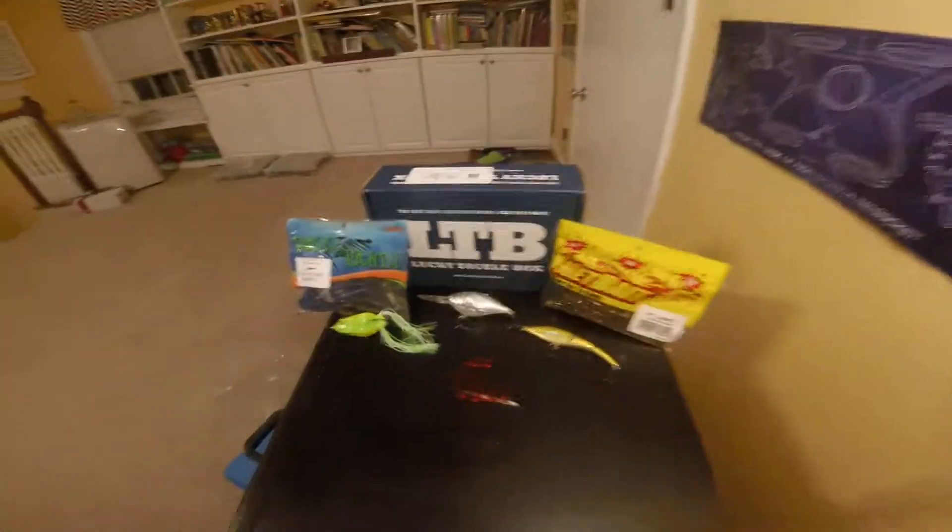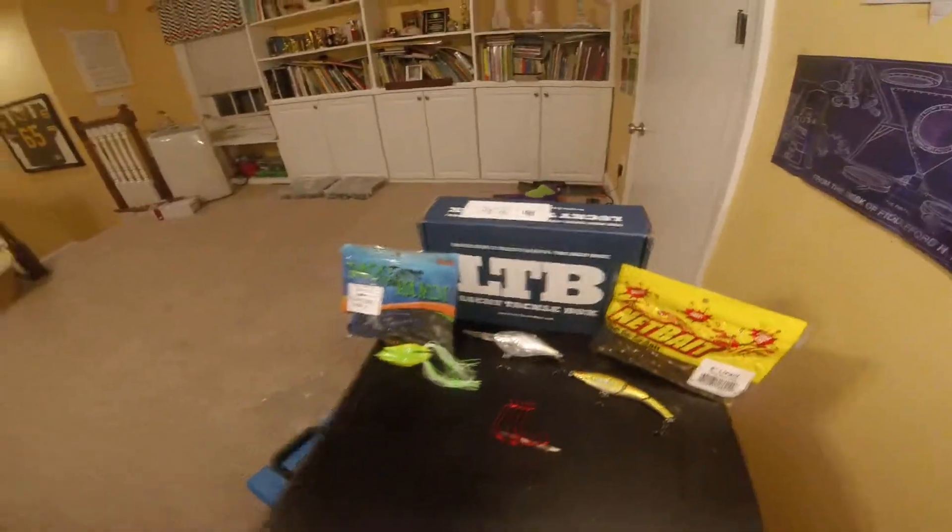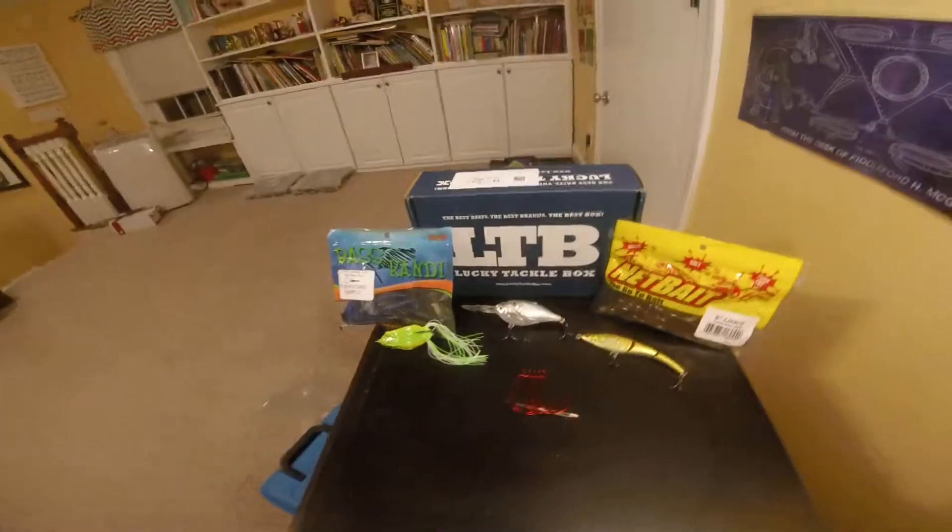Thank you LTB for sending me this great package and thinking about doing it next month too. Alright, see you guys. Bye.